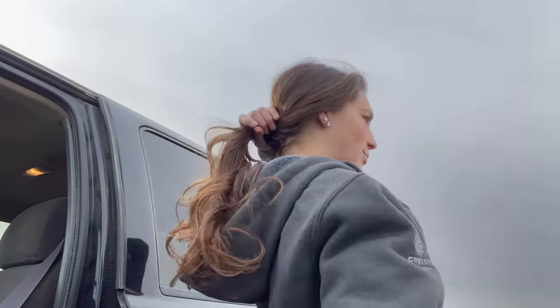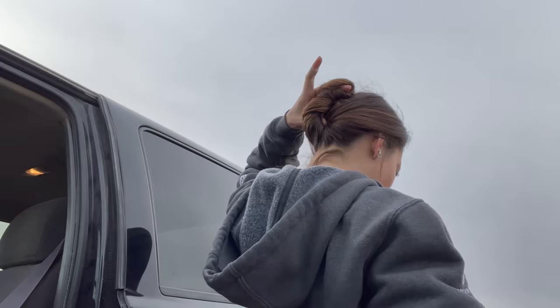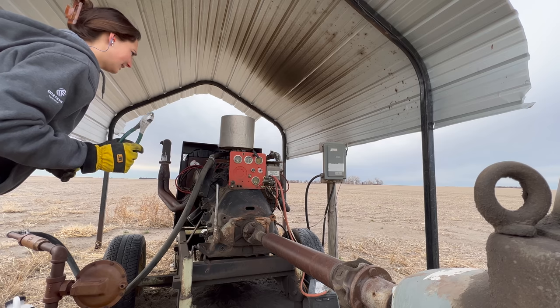First thing I'm going to do is put my hair up because I just don't want it getting caught or tangled. The PTO shaft won't be turning because I'm not pumping any water — the PTO shaft is what actually runs the well and pumps the water up. But still, just in case the clutch is burnt out, I like to keep my hair back. Next step is putting in earplugs because it's just super loud and I want to have hearing when I'm 40. And then of course, gloves. Let's see if any mice run out. Go away, mice!